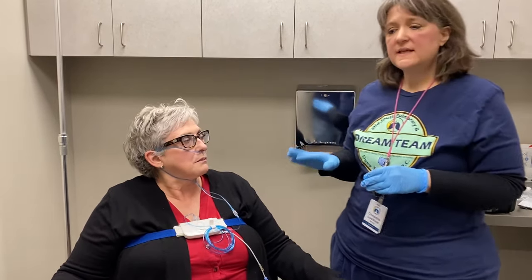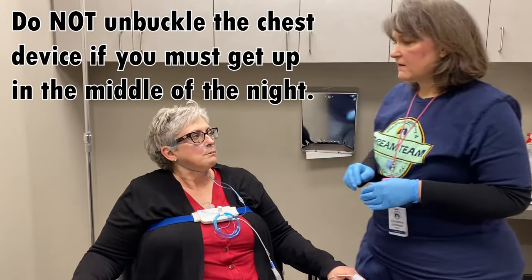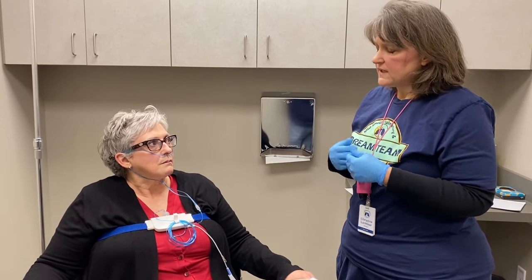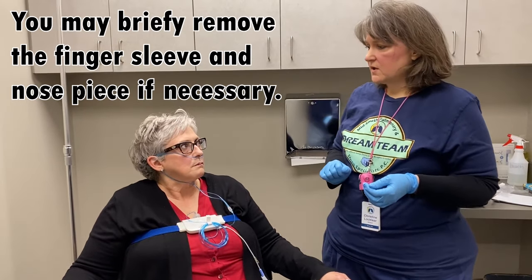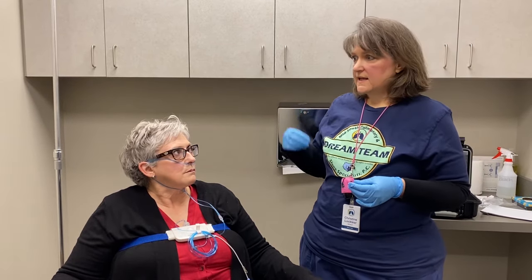If during the test you need to get up to use the restroom or get a drink of water, the main thing to remember is to not unbuckle this belt because it is the on-and-off switch. If you unbuckle it, it's going to stop your test, and when you buckle it back in it's going to start another one — we can't put those little pieces together, so we won't get that long study the doctor needs for a good diagnosis. However, you can briefly take off the finger sensor if you need to wash your hands, and briefly take off the nose sensor if you need to blow your nose — just keep it to a minimum and try to remember to put it right back on.